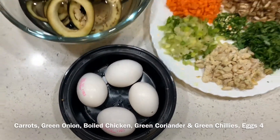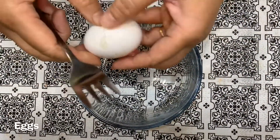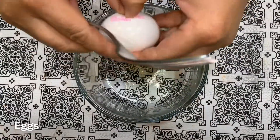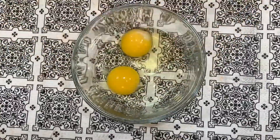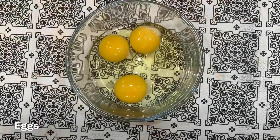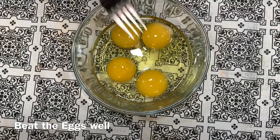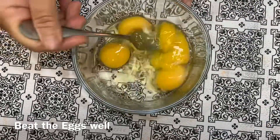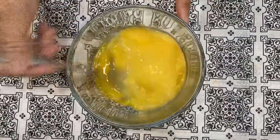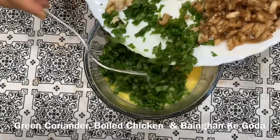तो आइए मिक्स करते हैं सबसे पहले। यह अंडे डालेंगे सबसे पहले – चार अंडे डालने हैं। इनको अच्छी तरह फेंटेंगे। अब यह हरा धनिया डालेंगे।